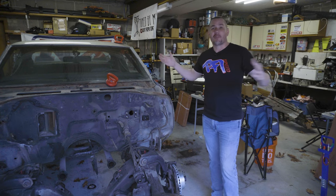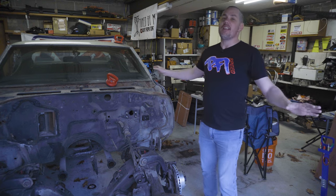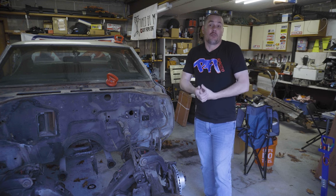That's kind of the whole purpose of this channel — to show you that average people in their garage can do almost anything that they want to do if they're willing to put in the time, learn what they need to do, and just work. It is work.